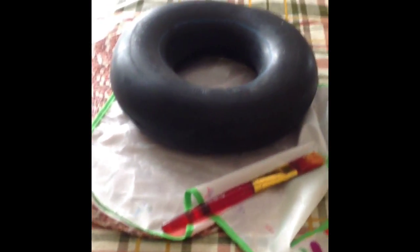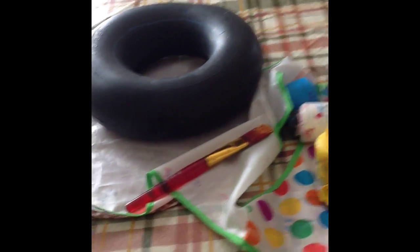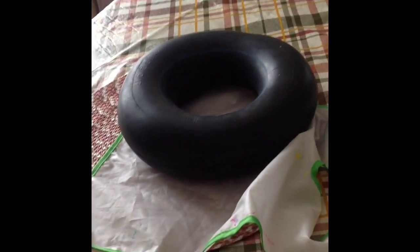You're gonna need the color of paint that you want. I'm using acrylic paint from Crayola, and I'm using yellow because I want to make it a duck, but you could make it whatever you want. I have something under it to prevent paint from getting on the table, and I have this fat brush. You're just gonna want to paint it.